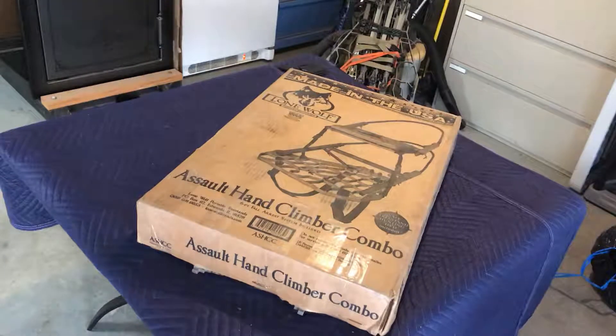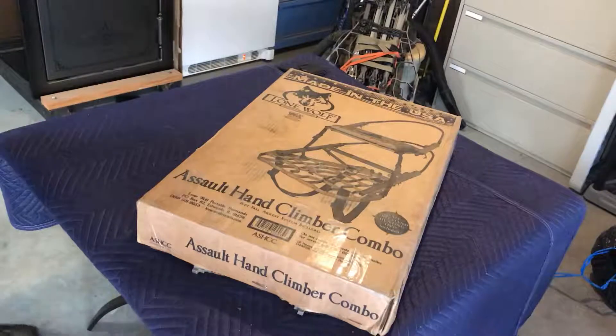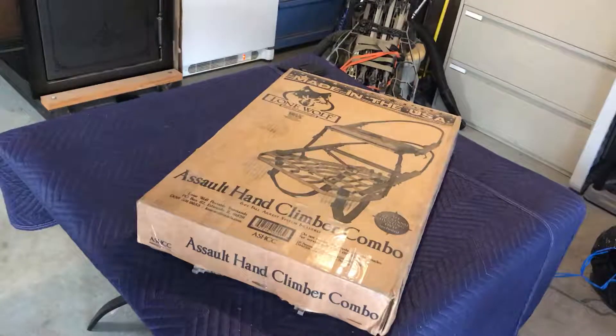I just bought this Assault hand climber combo from Lone Wolf. I actually got it off fieldsupply.com because it was quite a bit cheaper there.